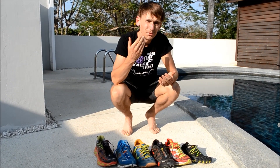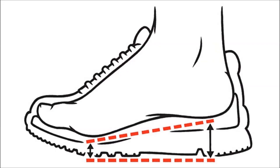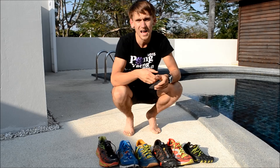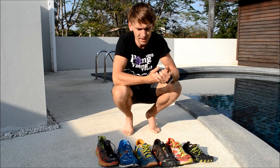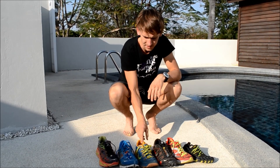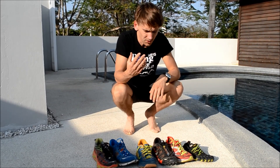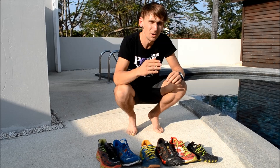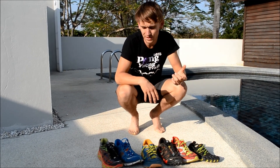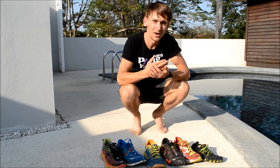I always recommend a shoe with more cushioning and a lower drop. A lot of standard running shoes had a higher drop — around 12 millimeters — but for myself I really enjoy something with a lower drop, around 4 millimeters. A lot of running shoes are going this way now. All these shoes have a really low drop: 4 millimeters, 4 millimeters, 4 millimeters, and this one's even 2 millimeters. I think it's really important for developing a natural running gait — a lower drop promotes a higher cadence rate and really helps improve your running efficiency.